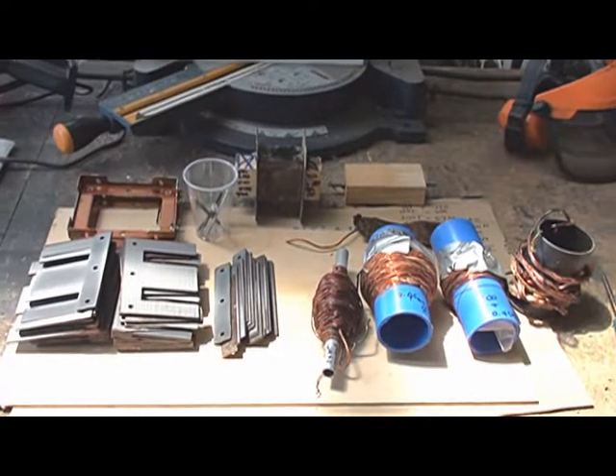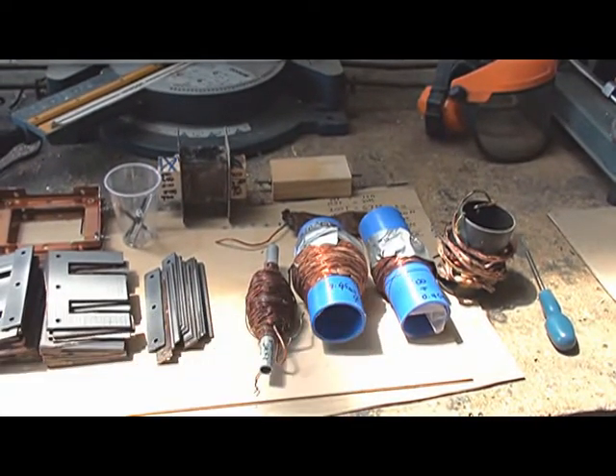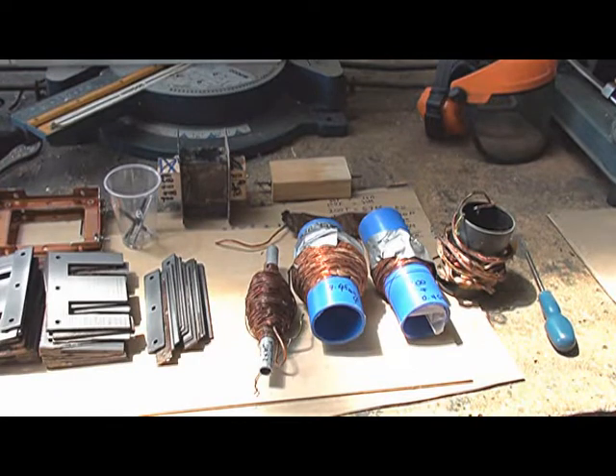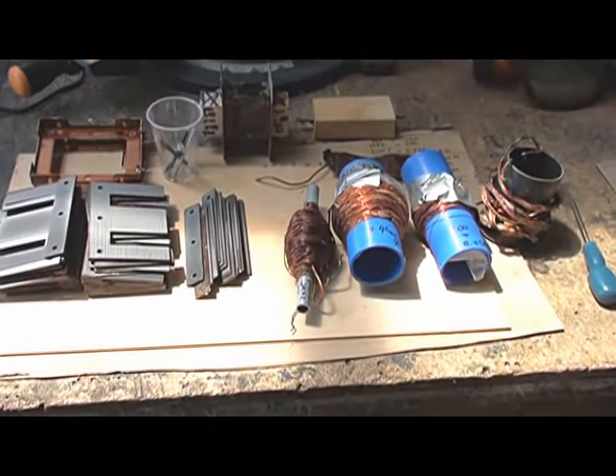The filament winding consisted of around 9.5 turns, and that was for 6.3 volts at 10 amps. And you can see that's a flat copper wire, heavy gauge. The primary winding consisted of 1 mm wire.